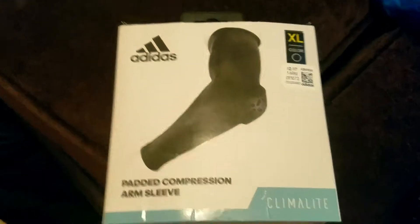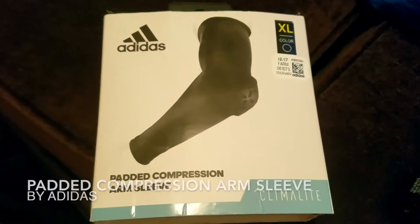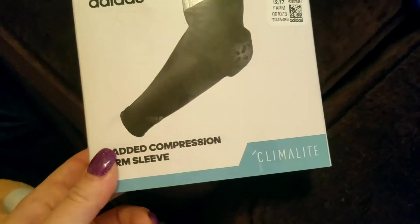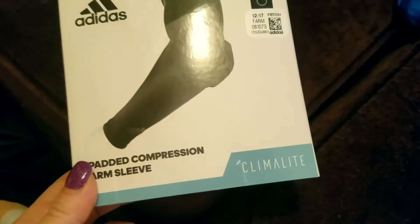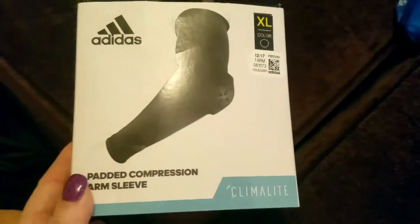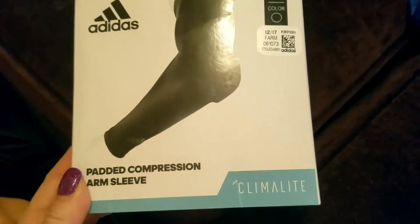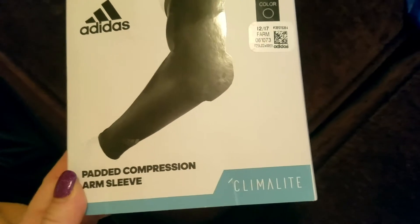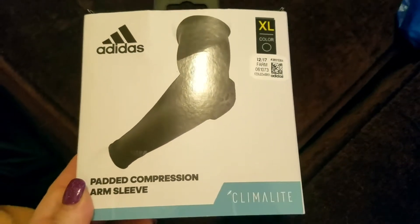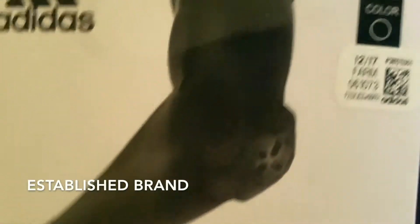Hey guys, good morning. I'm here to tell you a little bit about the Adidas Padded Compression Arm Sleeve. My husband actually purchased this for work because he has to be outside and stuff. Adidas is a really great brand — he went into a sports store, but you could really get this anywhere. Adidas has obviously been around for a long, long time and they are definitely a reputable brand.